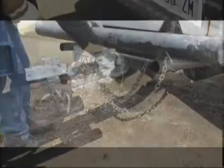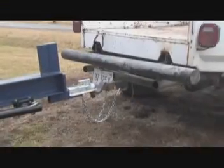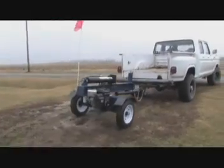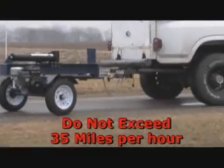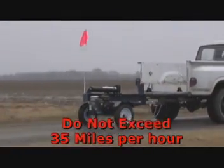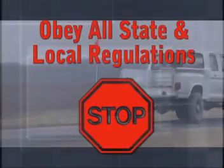Check to make certain your log splitter is correctly and securely attached to the towing vehicle. Be sure that the ball hitch you are using is the proper size for the hitch coupler on the log splitter, and that the safety chains are properly hooked to the vehicle with enough slack for turning. Use extreme caution when towing and do not exceed a vehicle speed of 35 miles per hour, especially when driving on a bumpy road. Always obey all state and local regulations when towing.